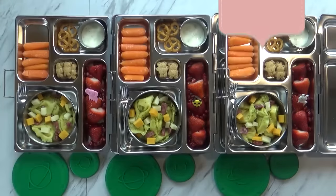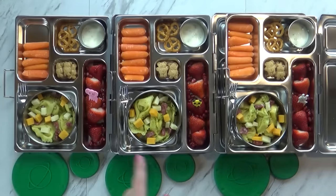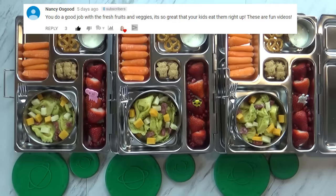Hi guys, and welcome to The Family Fudge, and welcome to another week of School Lunch Inspiration, the first of 2018. Good morning guys, and happy Tuesday. Yesterday was the first day of the year and we actually didn't have school, but today we do, so we're right back to it.